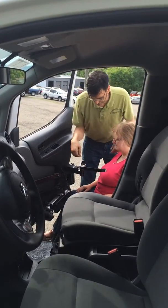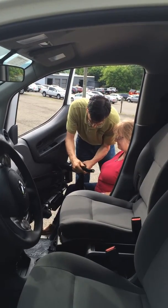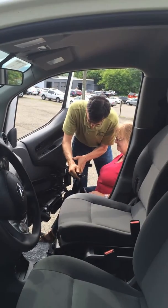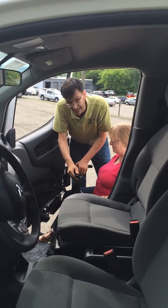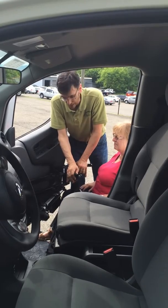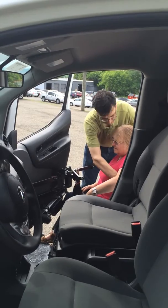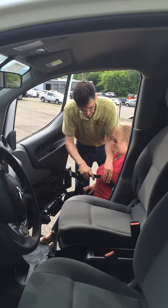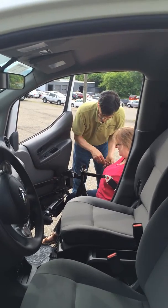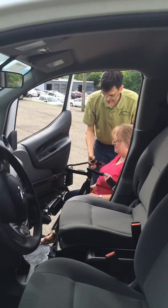Our next step is to put the user in place. We have lots of videos on our YouTube channel at youtube.com/accessun showing you the sling system. I will point out that this sling is put on after or before the person is transferred, without any lifting whatsoever. The sling goes around the person but not underneath. So next, we hook up the sling, and then we're ready to lift.